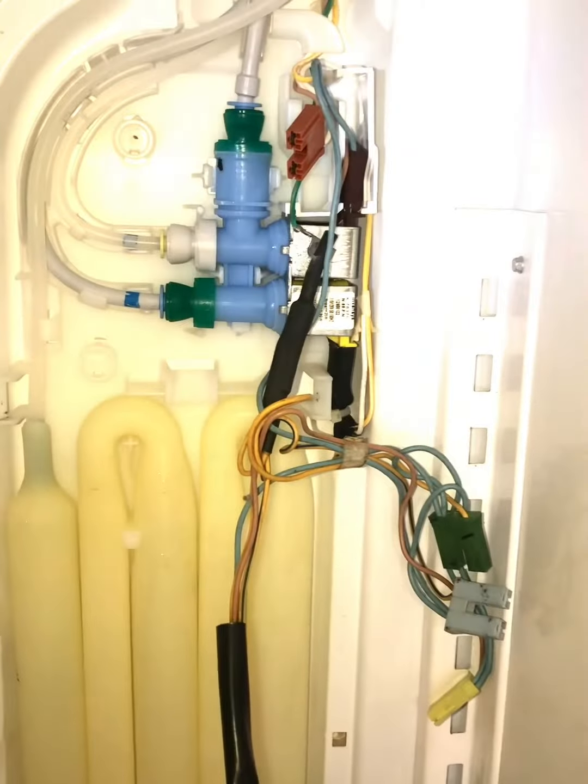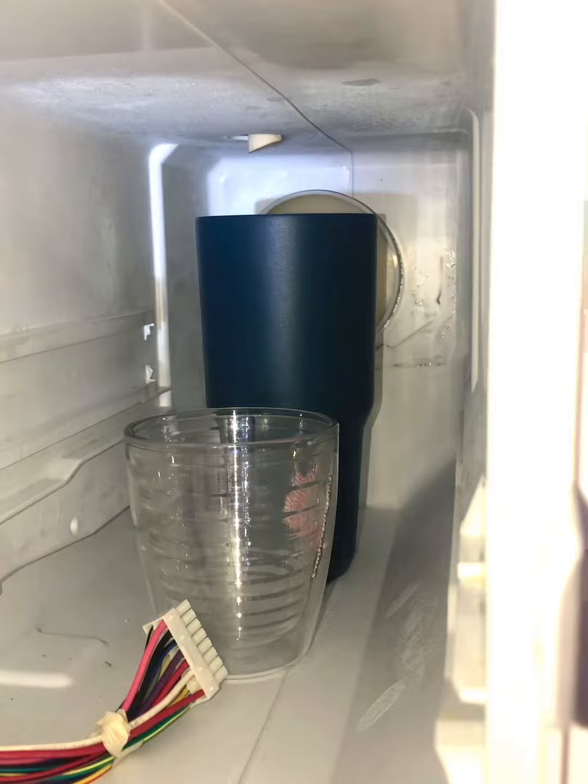Working on a Whirlpool refrigerator here. We are using a test lead to check a water valve on the ice maker section. The test lead is attached to the valve.